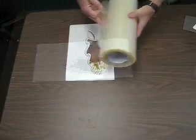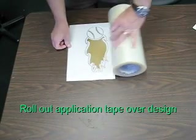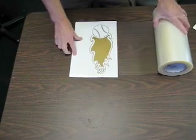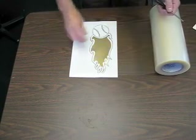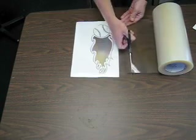After the weeding process is completed, the next step is to prepare the design for application to the car. Application tape, which is also known as transfer tape, will transfer the design from the paper backing sheet to the vehicle.